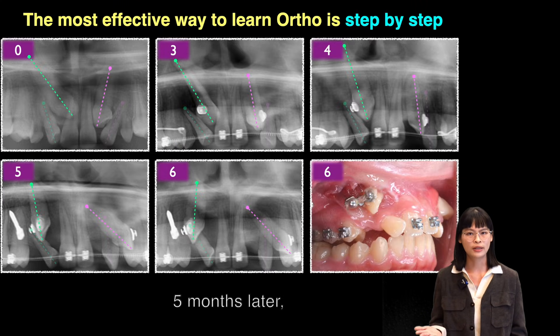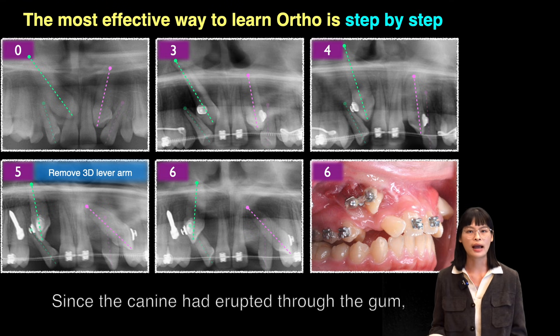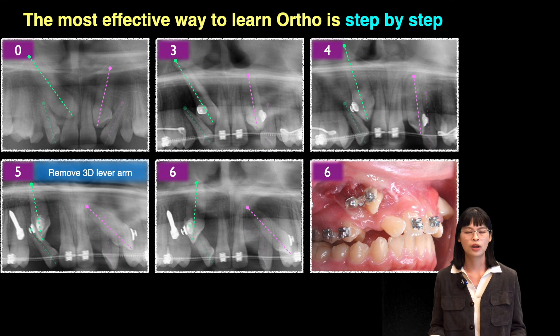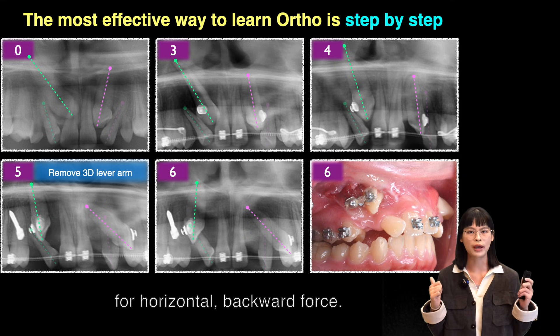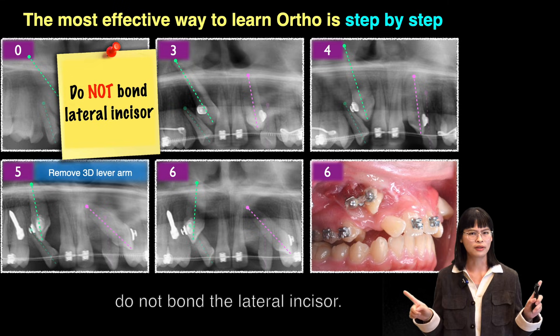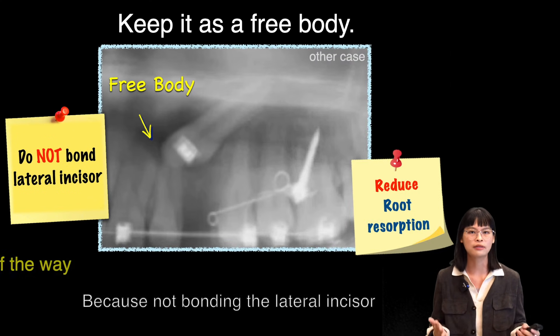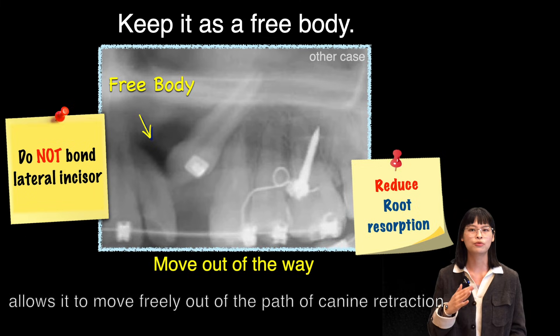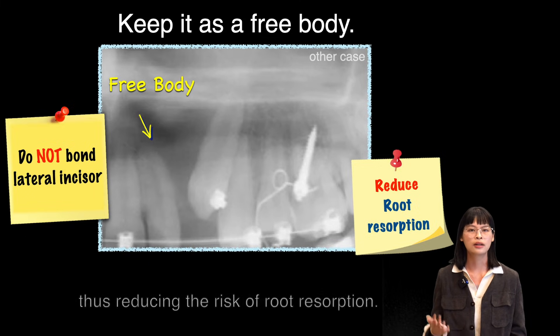Five months later, we remove the 3D level arm. Since the canine has erupted through the gum, we change it to power chain only for horizontal backward force. Remember, do not bond the lateral incisors, because not bonding the lateral incisors allows them to move freely out of the path of canine retraction, thus reducing the risk of root resorption.